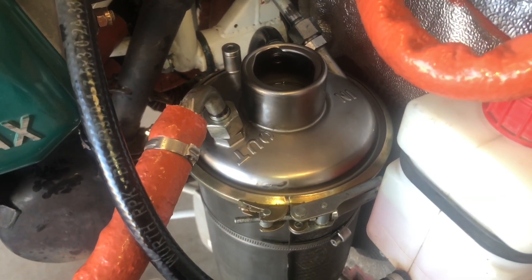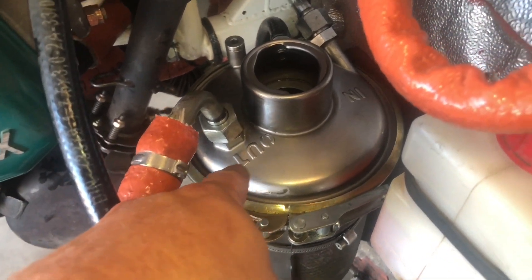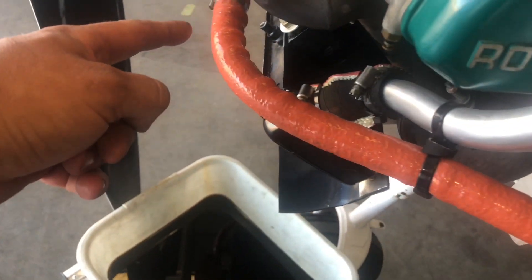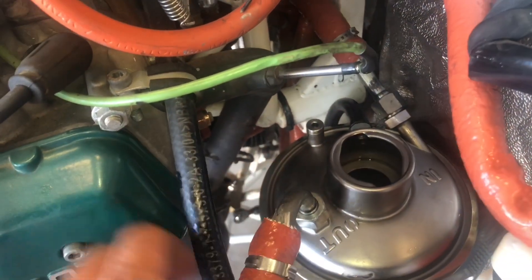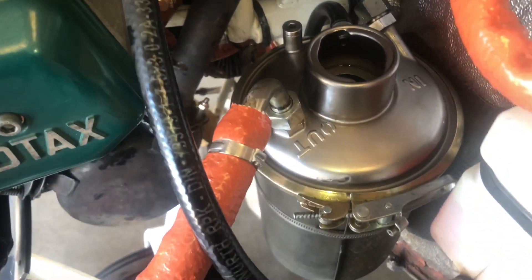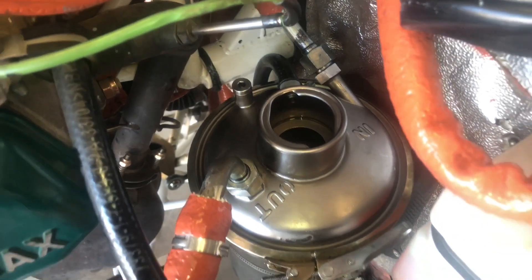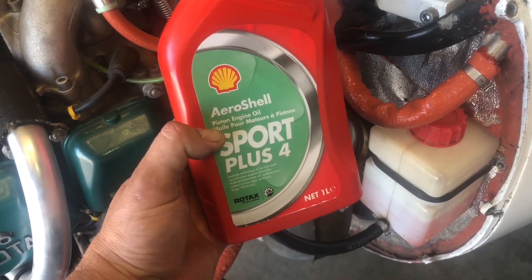We have our oil sump reinstalled. Now we want to ensure that the line coming out of the tank is going to our oil cooler, and that the line going into the tank is coming from the bottom of the crankcase. Also make sure that the fittings are tight, the lid is secured properly on the tank, and your vent line is connected. You can now add your three liters of oil.